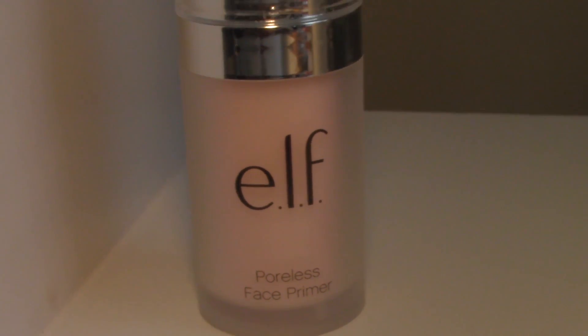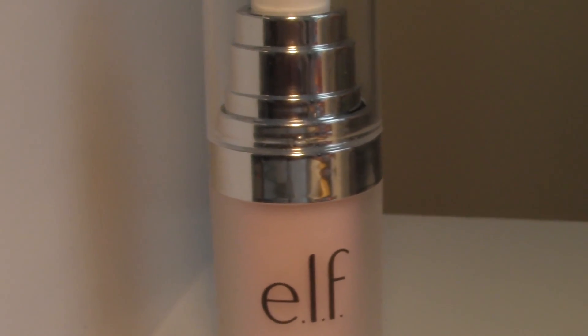Next I'm going to be going in with my e.l.f. Poreless Face Primer. This is optional, but for me if I'm going to be going out to the park or shopping and I don't really want to carry around a lot of extra makeup in my purse, so I want everything to kind of stay put. I'm just evenly putting it all around my face, especially in my nose area right around here and on my forehead.